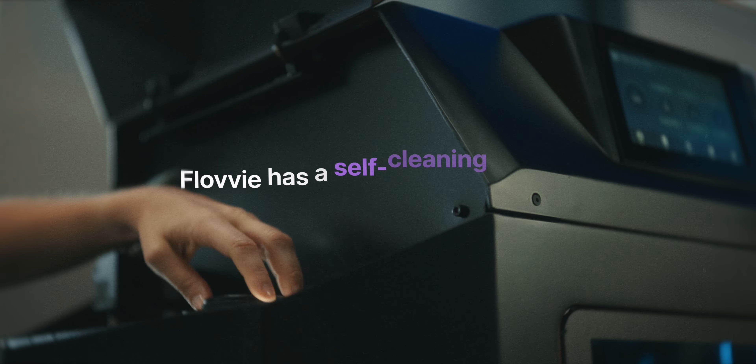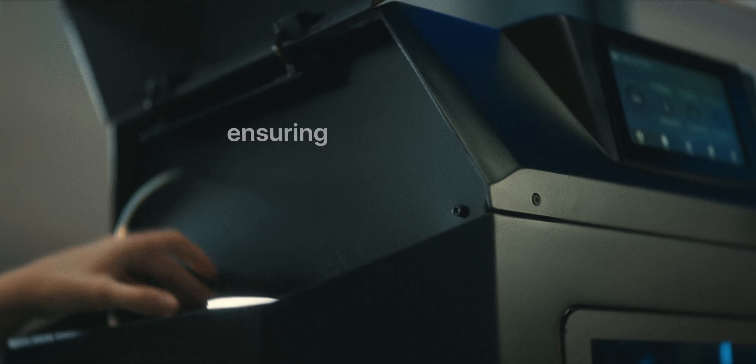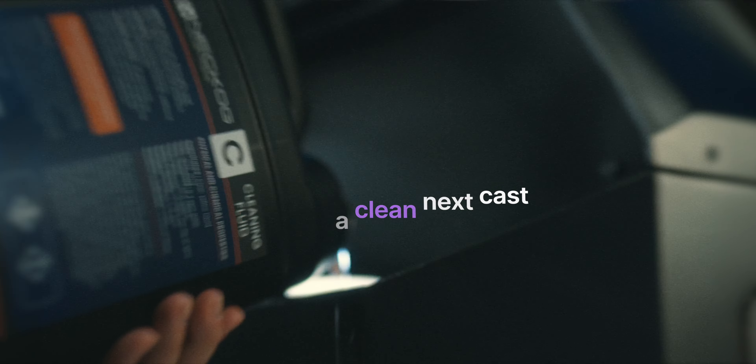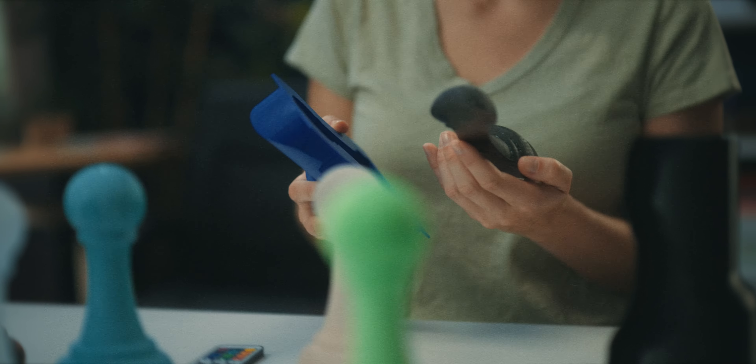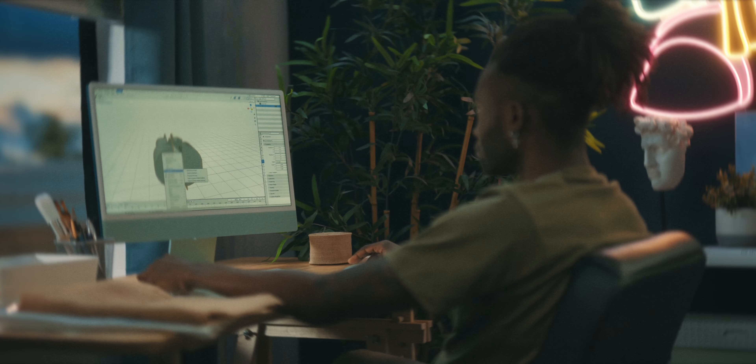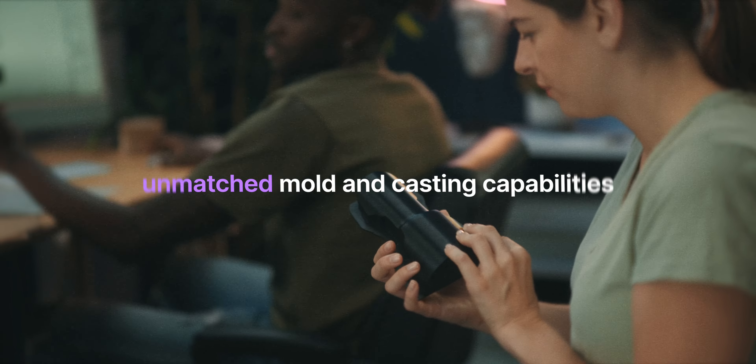This is why the Flovi comes with a self-cleaning feature, ensuring you're always ready for the next cast, no matter how messy, lengthy, intricate, or big the last casting project was. No other technology out there can match our mold and casting capabilities in a single unit.